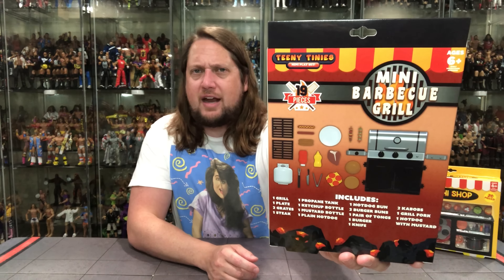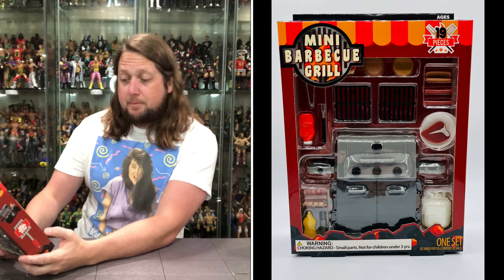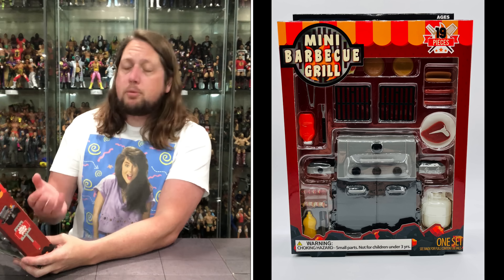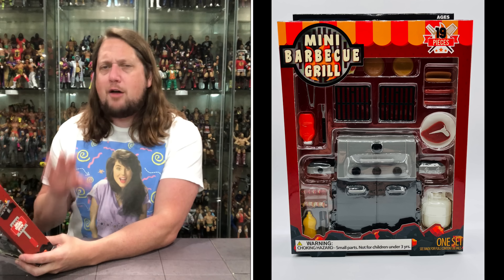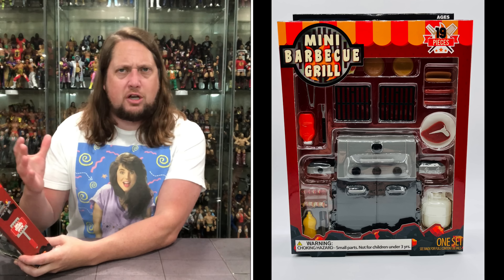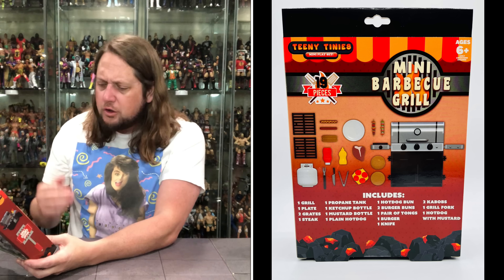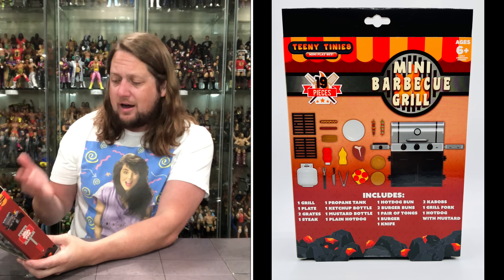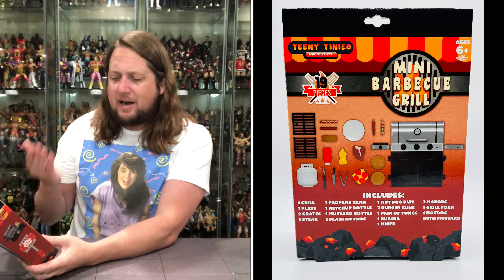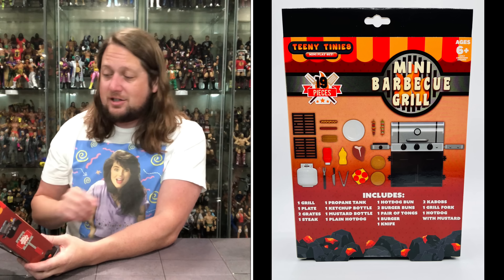Here's the back of the package breaking it all down. Includes a grill, a plate, grate, steak — everybody needs a steak. Propane tank is really cool, because even if you don't want a grilling playset, that'd be great for a Dreadnok in G.I. Joe throwing a propane tank in the air. Ketchup bottle, mustard bottle, plain hot dog, hot dog bun, two burger buns, pair of tongs, burger, knife, kebabs, a grill fork, a hot dog with mustard.